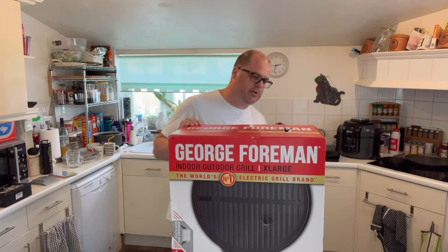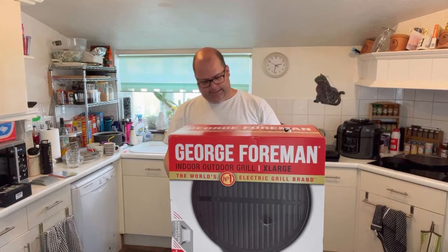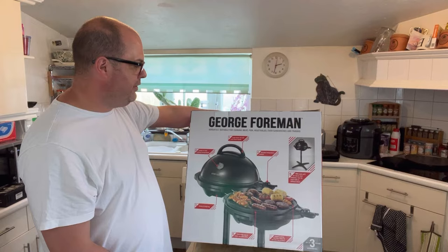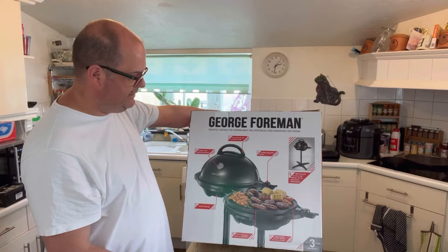It doesn't say what the stars mean anywhere. I've been looking for those stars and I can't see anything where it says what they mean. So it's up to a three-year guarantee on it. And turning it over, we have the George Foreman versatile, suitable for cooking meat, fish, vegetables, and even sandwiches and paninis.